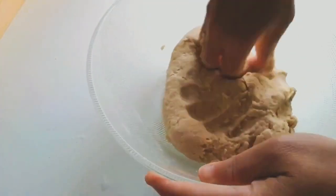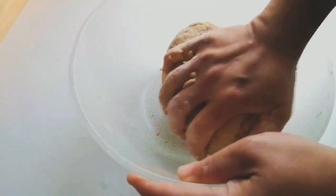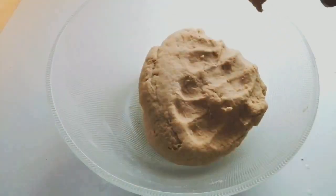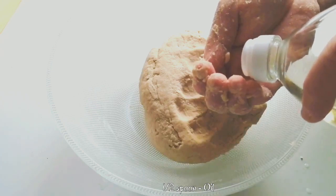This is the consistency of the dough we will be using for making aloo and cheese paratha. Knead the dough for 5 minutes more so that any dry wheat flour left is kneaded properly. Now I am adding half a spoon of oil to it and kneading it again for a minute or so.